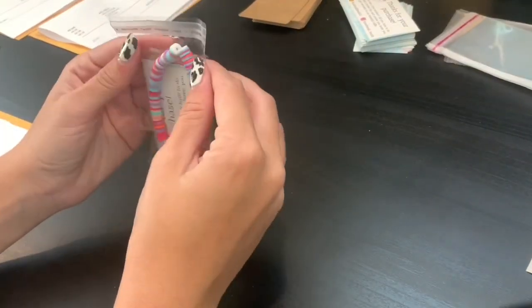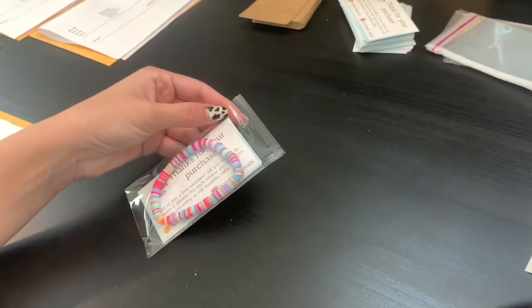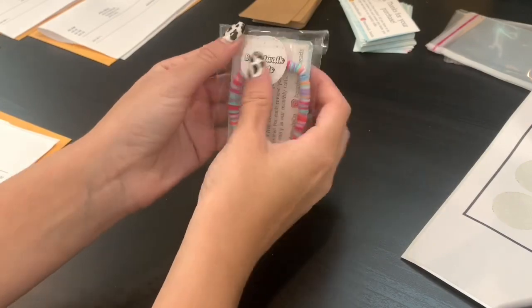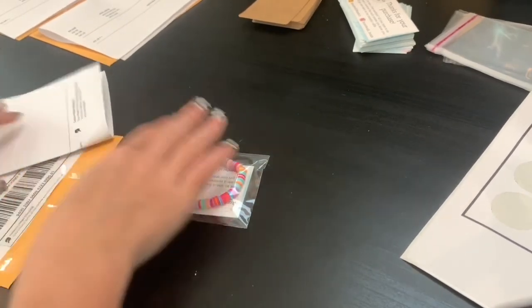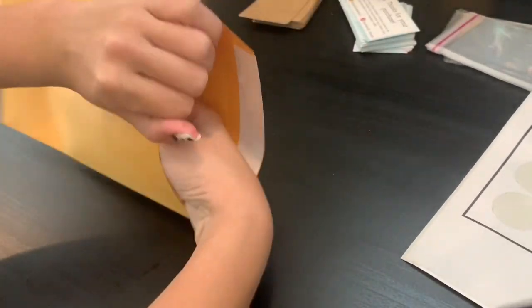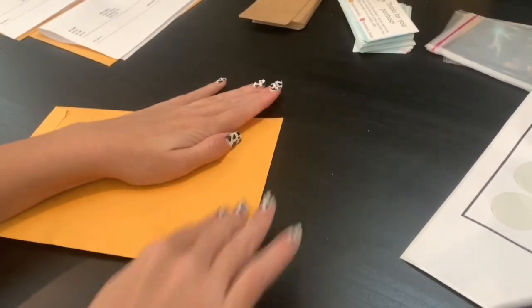I put it in the bag, make sure it's in there, peel the sticky tab off, and then I just close it. Then I will take from my sticker sheet one sticker and put it right there. There you have your simple one. And then I will put it in between and slip it in the package. I use self-seal ones because it's just way easier than having to lick them all.